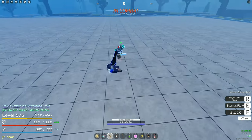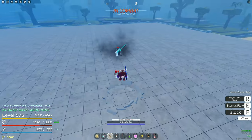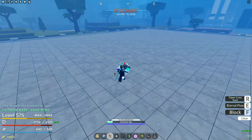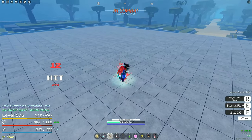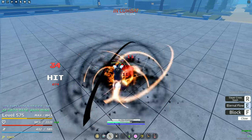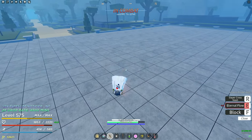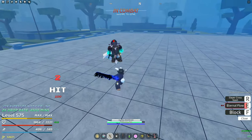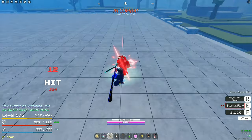I just walked right into his M1 chain. I might be terrible. Why is everyone using Fishman? I actually love doing that dash — it feels so good. I'm basically just Afro dashing with base dash.